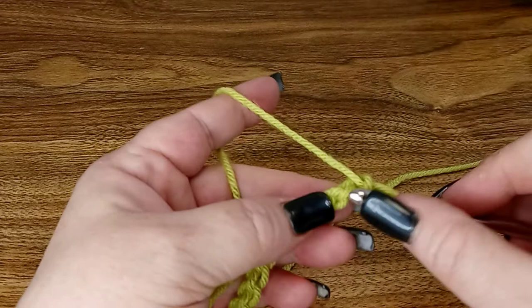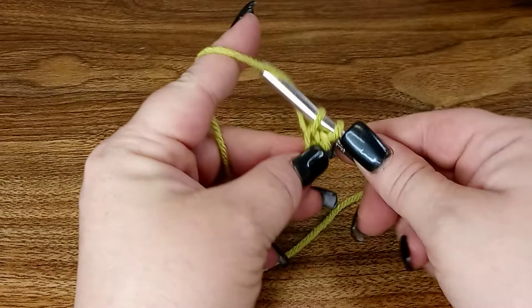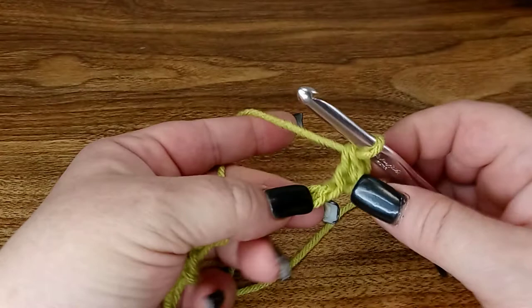So we're gonna go through the second chain from the hook, put the hook through that back bump, yarn over, pull it up. Now we have two loops on the hook. You're gonna yarn over and pull through both. And that's your single crochet.